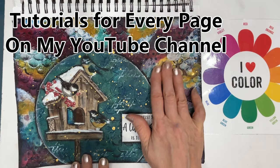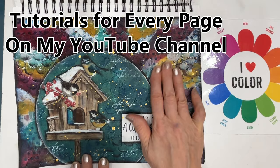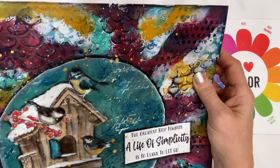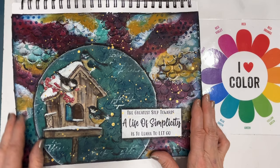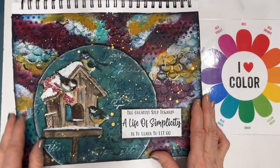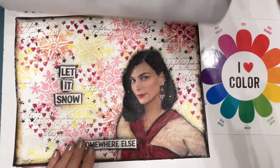This one has lots of texture — modeling paste through a stencil in the background. This was a colored coffee filter that I put a napkin on. So we've got lots of layers, but I'm loving the jewel tones of this one. When it's a canvas or a page, you've got that texture in it — oh, I love that.